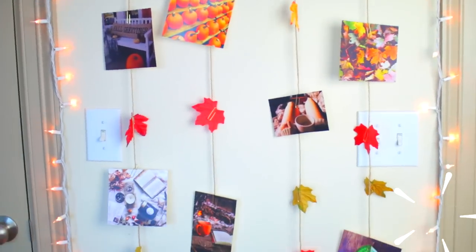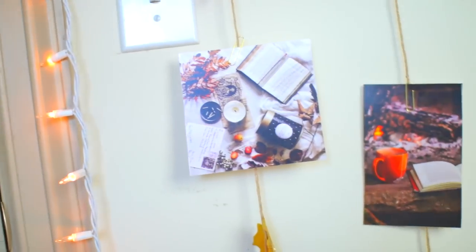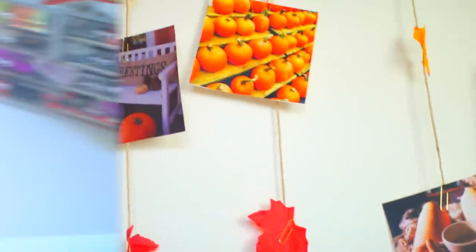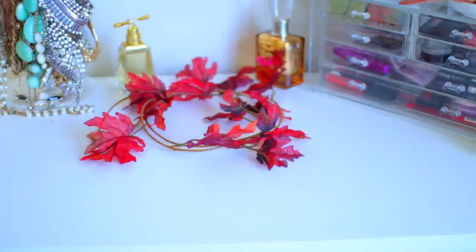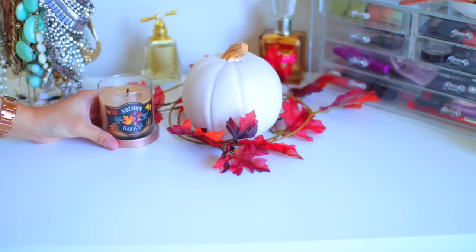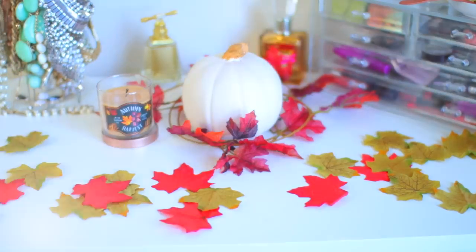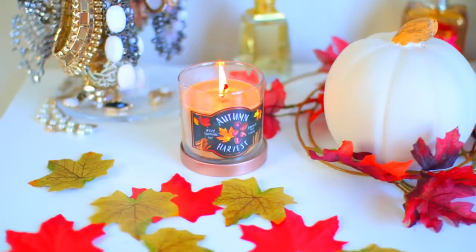And it ended up looking like this — it is so cute, I just love this. This would look really good in Instagram pictures too, I think. The next easy thing I did to decorate my room was get this wreath from the Dollar Tree and this pumpkin from Target. I put a candle from Target as well which was only $4 and it smells amazing. And then I put a lot of those little leaves from the Dollar Tree. It looks so cute and just easily spices up my dresser.